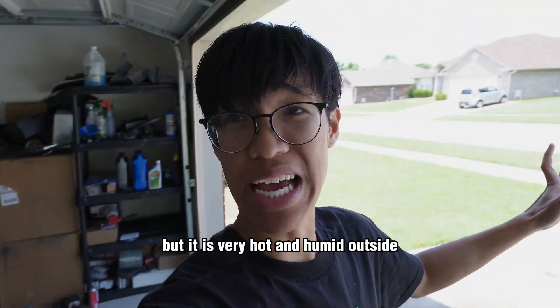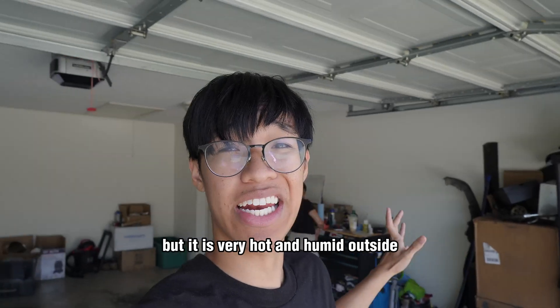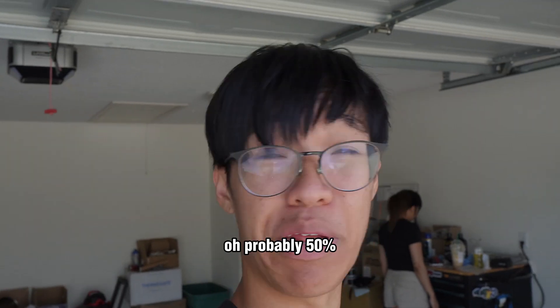It doesn't look great on camera, but it is very hot and humid outside — about 98 degrees with humidity around 50 percent. It feels like you're walking out of a hot sauna.